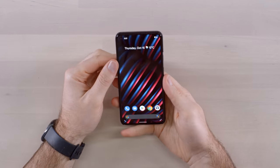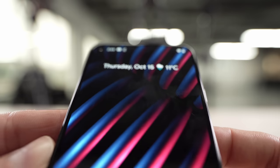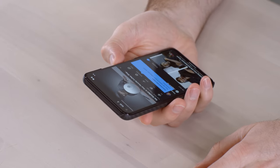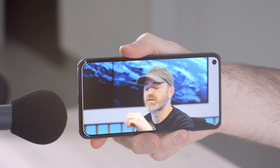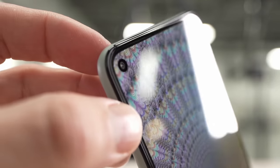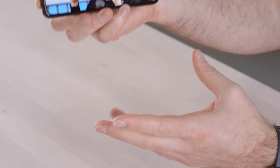Something else worth mentioning: the speaker setup is a bit weird. It's more than one speaker, but I don't really want to call it stereo because most of the sound comes out of the bottom, and the top appears to be one of those in-screen speaker units for the earpiece. When you're watching YouTube, it's not the optimal experience. If you plug up the bottom speaker, there isn't much coming out of the earpiece section. Also, look at how symmetrical this viewing experience is with the bezels. You have the hole punch for the front-facing camera — one day that will be hidden beneath the display, but not today.